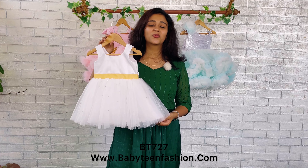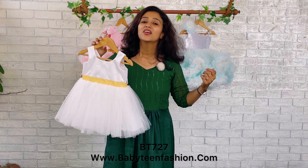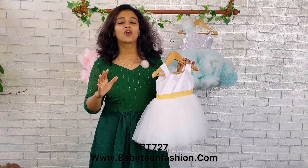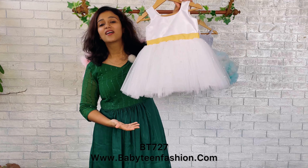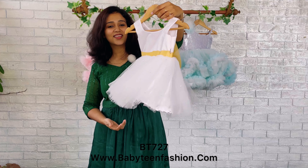Momies, don't worry — if you want it in any other color, maybe twinning with your outfit that you already have, you can come to us directly on our WhatsApp or DM us. We will definitely be there to get all your goodies sorted. So momies, stay tuned — we will be coming with another beautiful dress very soon. Bye bye and take care!